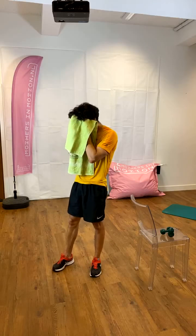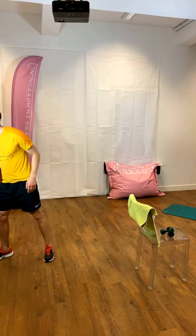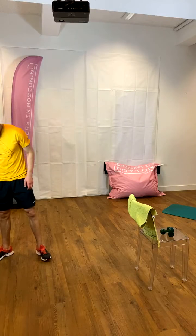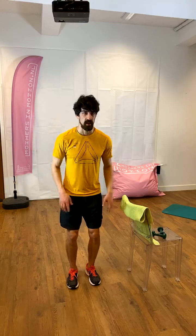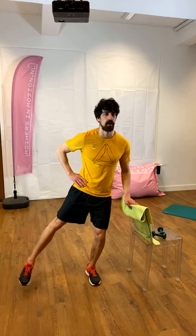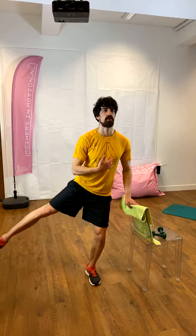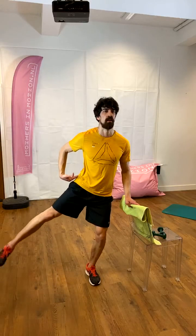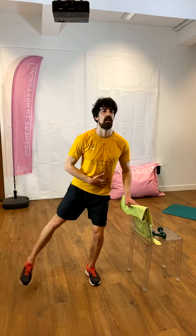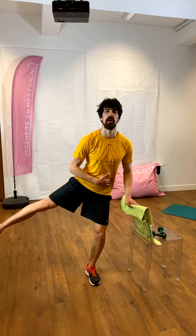Side kicks — again here, if you need use your chair, I'd actually advise you to. Bending both legs, stand on the left, kicking the right leg up to the side for 16. Two, three, four — try to make sure your upper body is straight in line, so you're not crooking to the side. Only the hip is working. Eight, seven, six, five, four, three, two, one. Shake off the leg — also working hard.